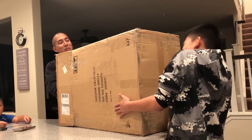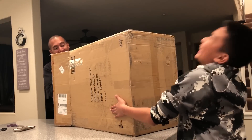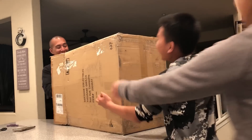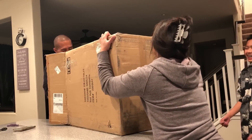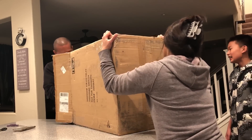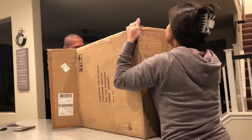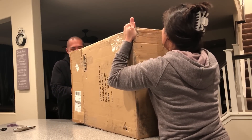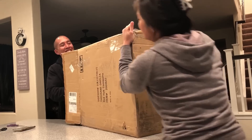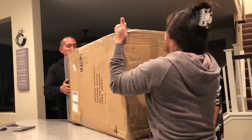We're trying our best guys, almost there — come on, I feel it! Let's go, put your back into it! Oh my goodness, it's coming up, it's like a baby... oh my gosh, it's a boy!